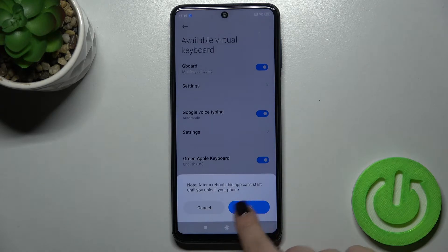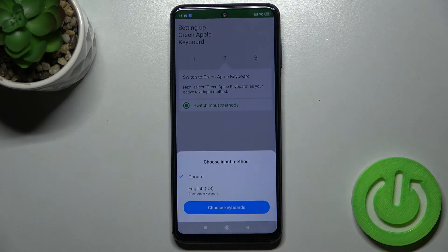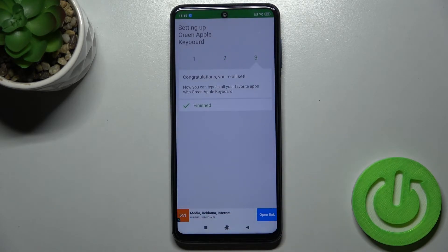Tap OK and confirm it again. Now go back, tap to switch input methods, and switch it to the English United States keyboard.